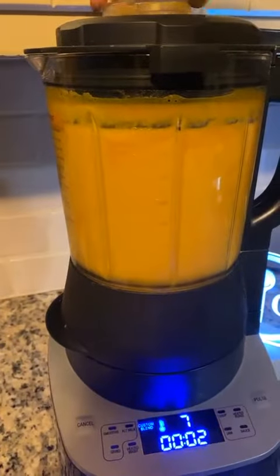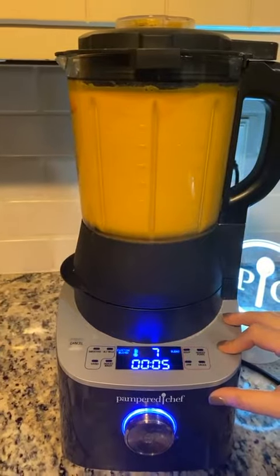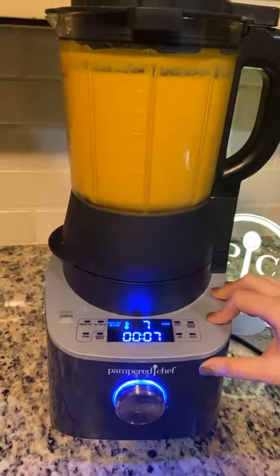Then you're going to hit pulse just to incorporate the cream — let me put the lid on. This is super simple; you can make a soup in 30 minutes without having to do anything except dump the ingredients in.